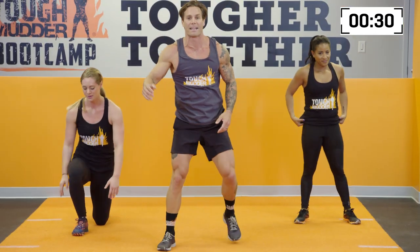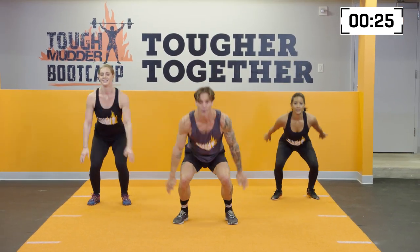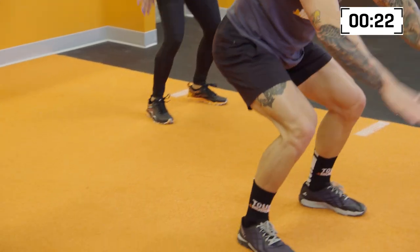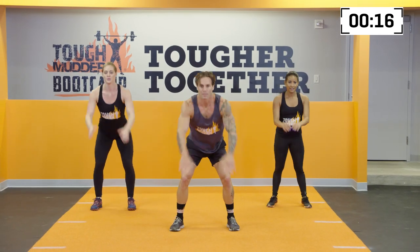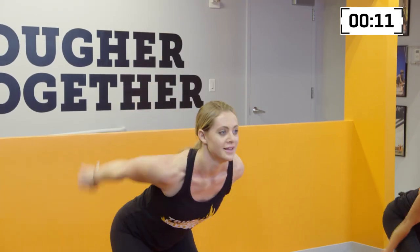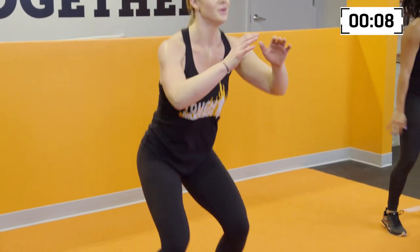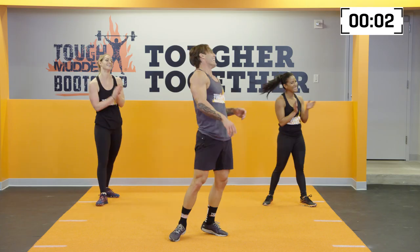Tuck jumps are the last movement right here. We're going to get into a quarter squat — big jump and pull. Load and explode. Drive and pull. Drive and pull. Make sure you're loading, hips back, hamstrings engaged. You got this. Here we go for 10. 5, 4, 3, 2, 1. And that is it. That is all. Thanks for watching. Remember to subscribe to the channel, watch more videos, and comment below. And we'll see you at a Tough Mudder soon.